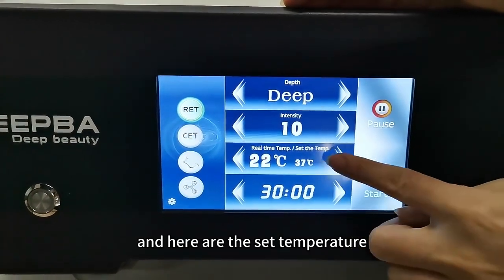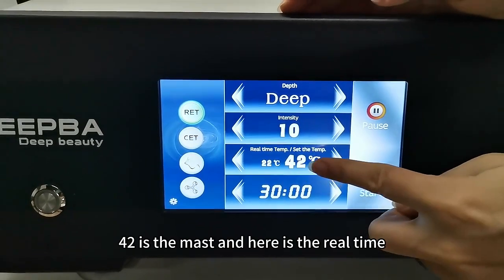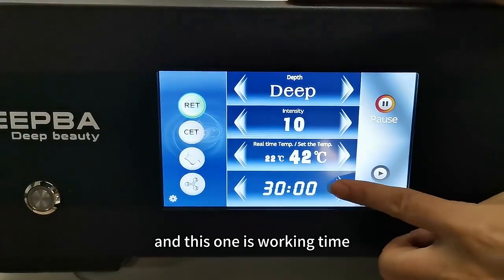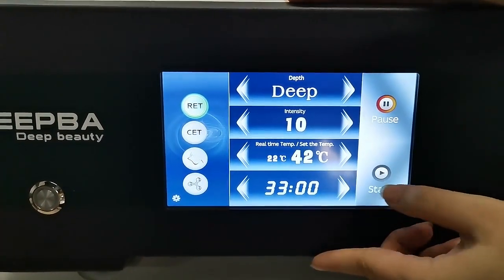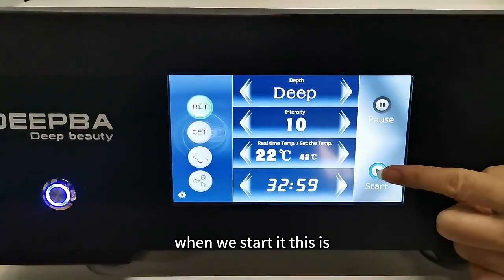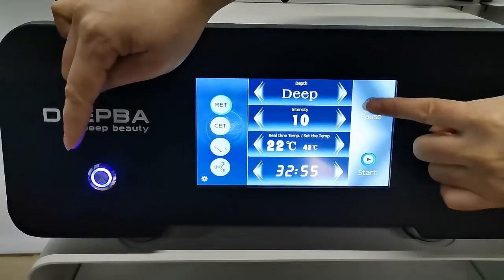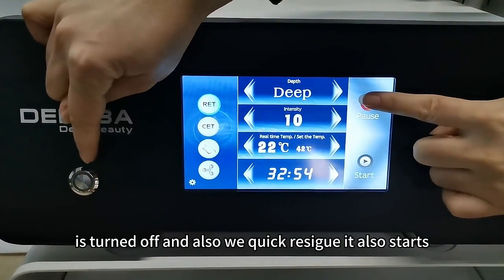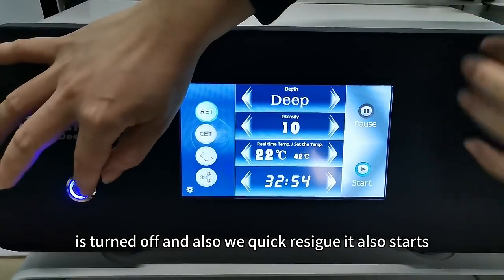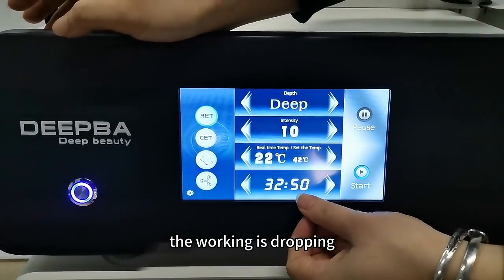Here are the adjusted temperature — 42 is the mast. Here is the real time and this one is working time. Here is pause and start. When we start, the working lights will be on. Stop is turned off, and we could also press it to start — the working is dropping.